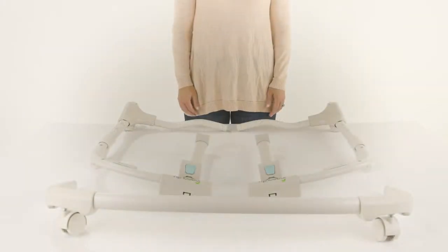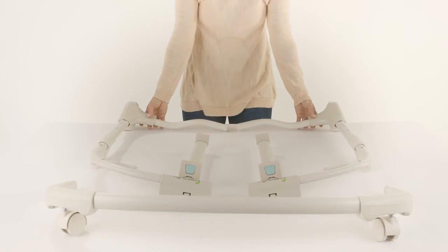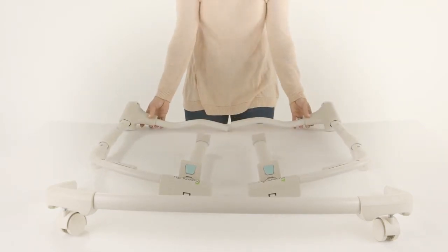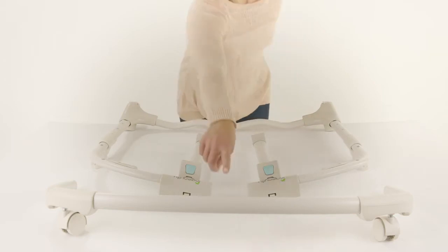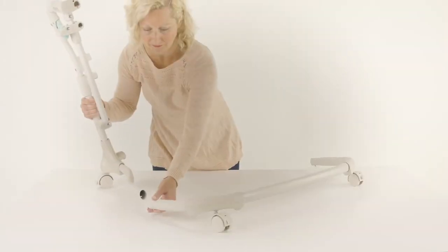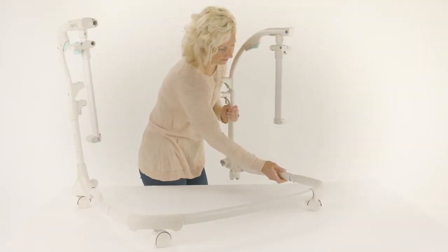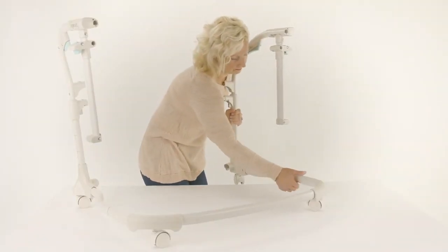Assembling the Frame. The first step is to set up the frame. Locate parts number 5 and number 6, the left and right height adjust tubes, and attach them to part number 11, the casters tube. They only fit one way. Be sure to listen for an audible click on both the left and right tubes and make sure they are securely installed.